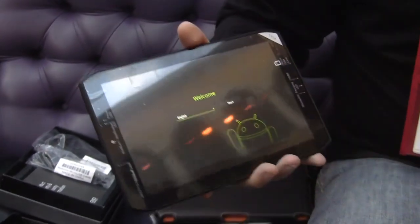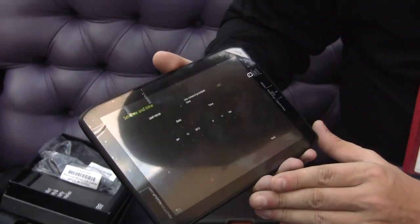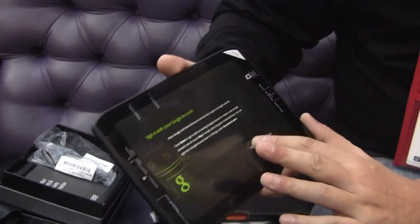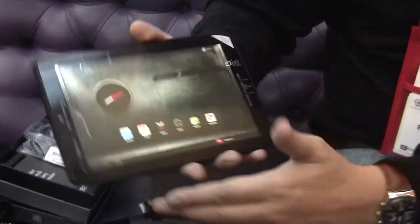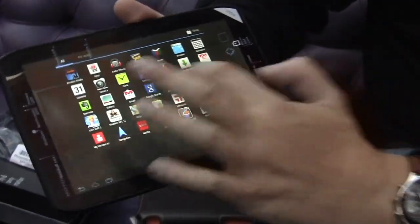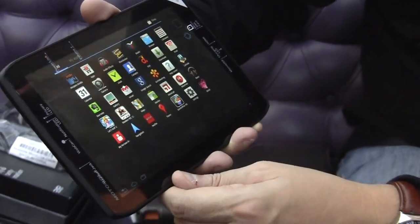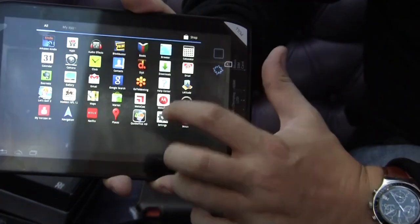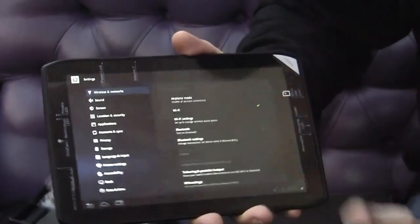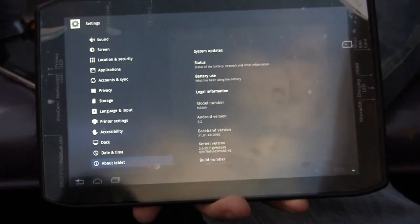Okay, here we go. Of course, we need to go through the Android process of registering the device right now. We don't have any Wi-Fi here, so skipping this. And here we are — that's how it looks. Let's take a quick look at what Honeycomb version this is. Settings, settings, settings — where are you? That's what happens when they're not using default icons. Fragmentation for the win. It's 3.2. There should be an Ice Cream Sandwich update available in Q1 — I'm pretty sure that's going to happen in the next four or five weeks.